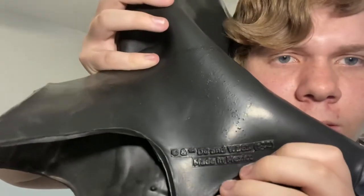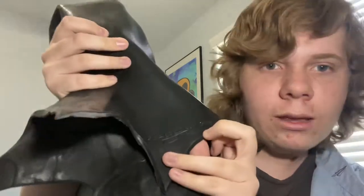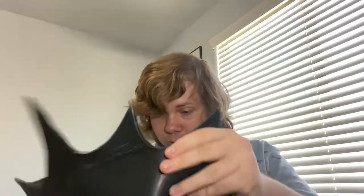Right here it says DC and Warner Brothers, made in Mexico. We got the Michael Keaton logo right here. Let's put this bad boy on. I can tell this was definitely sculpted just by looking at the inside. Whoever made this did a pretty fantastic job. Whoever works at Ruby's definitely needs a raise.